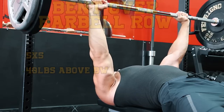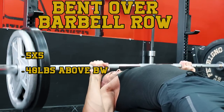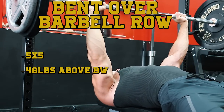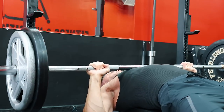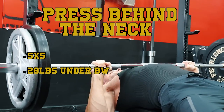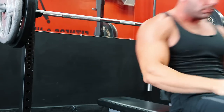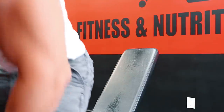Next up was the bent-over barbell row, done in strict form at a 90-degree angle — building a strong and dense back by performing five sets of five, with up to 40 pounds over body weight as a strength goal. And to finish off the workout, the last exercise was the press behind the neck. This movement comes with a trade-off of being high risk for injury to the rotator cuff and is not personally recommended for many people today. But you can't argue against the results — some of the strongest old-school bodybuilders were performing this lift with over 300 pounds. The goal here was five by five, working up to at least 20 pounds under your body weight.